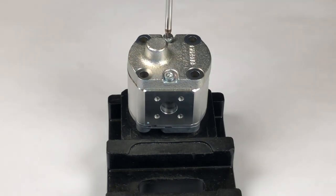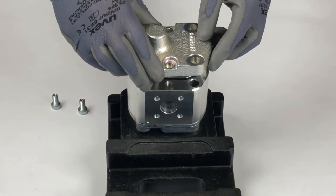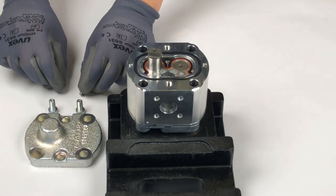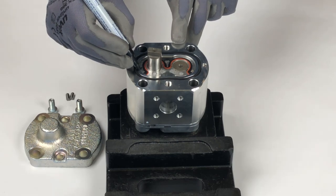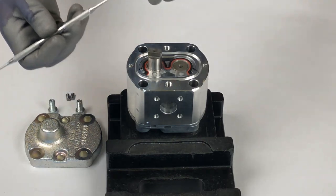Start by unscrewing the bolts on the end cover side of the pump and take off the cover. Remove the two pins. Mark the position of the bushing relative to the housing with a felt pen, and remove the seals as well as the support ring.